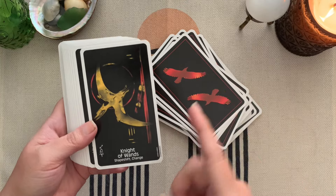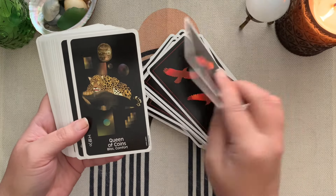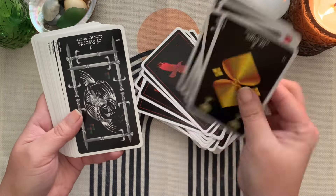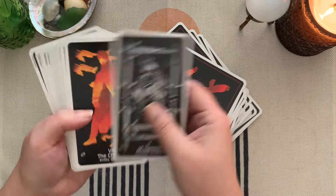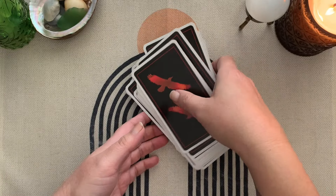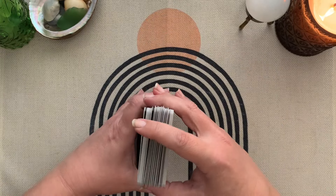You could also use the Thoth — I didn't grab a copy of my Thoth, but you could use the Thoth titles there. I don't mean to shuffle in reversals; it just happens anyway.